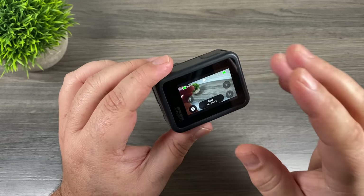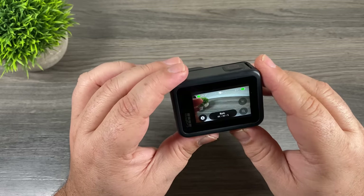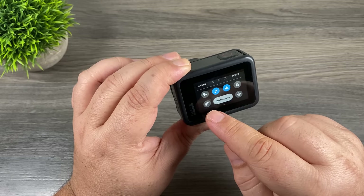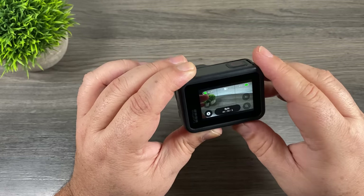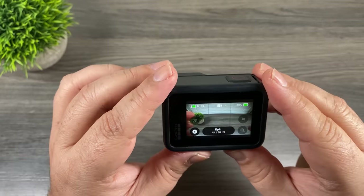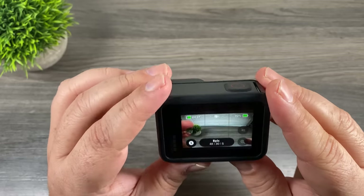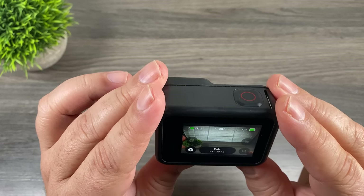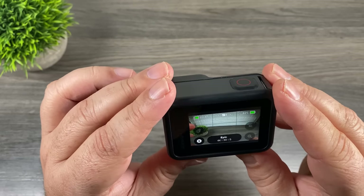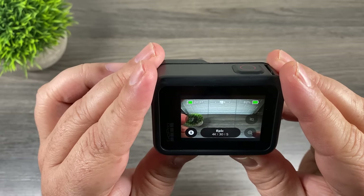Another new feature with the Hero 8 Black — they finally added grid lines. Grid lines can be really important when framing a shot. To access grid lines, swipe down from the top and press the button in the bottom left-hand corner to turn it on. It's really handy when lining up a shot — for example, when doing a time-lapse or recording video, getting a straight horizon is very important. With GoPros especially in a wide field of view it's hard to get the horizon level; it can look level on screen but turn out crooked when you get home. With grid lines you can really line up the horizon quite easily.